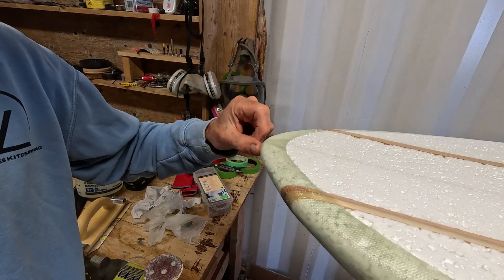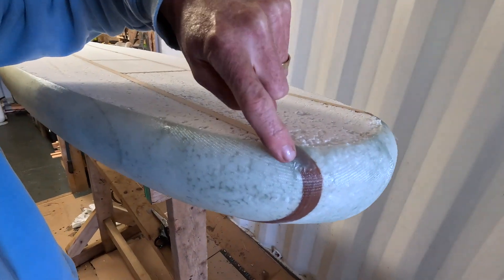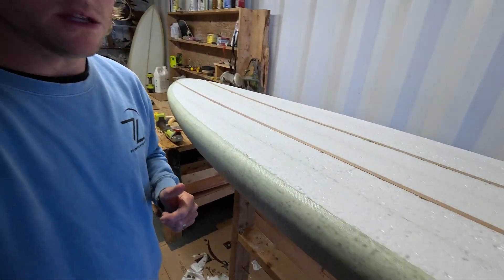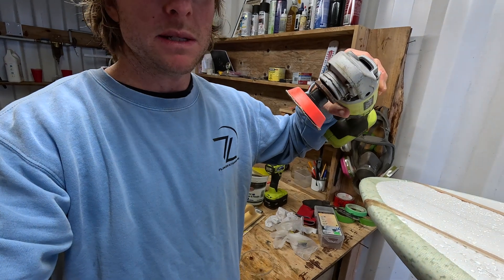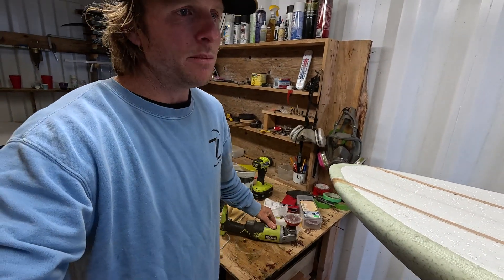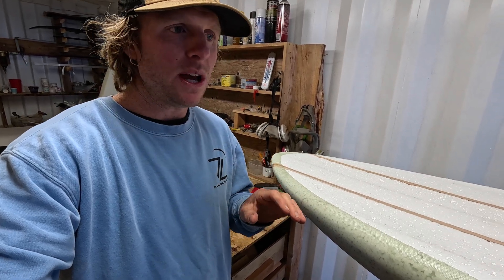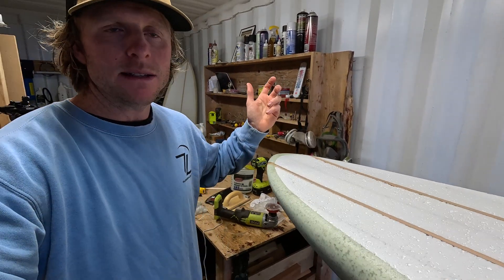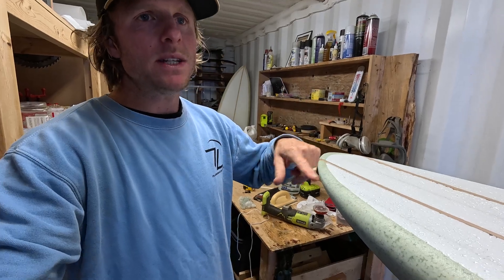Particularly with the tint it becomes very noticeable, so we don't want to be hitting the foam or completely sanding out the fiberglass. We also want to clean up any sections that have a double lap — wherever we folded in the fiberglass around the tail and the nose — you can see all these lumps. We can do that using a soft sanding pad on an angle grinder or just a hand sanding block, which is sufficient for this step. I'm going to take this back to the shaping tent, give it a sand, and bring it back.